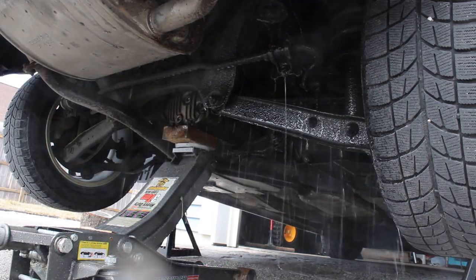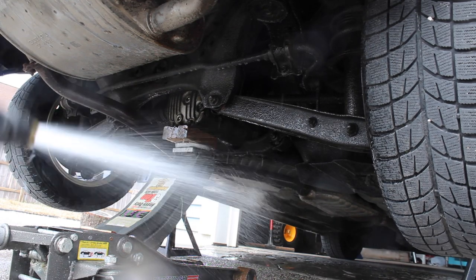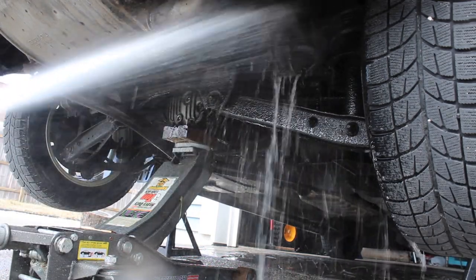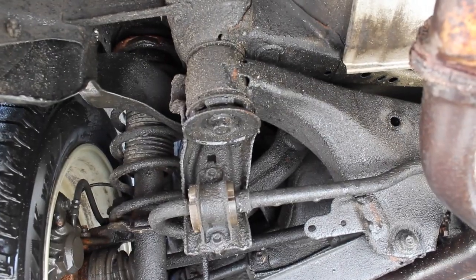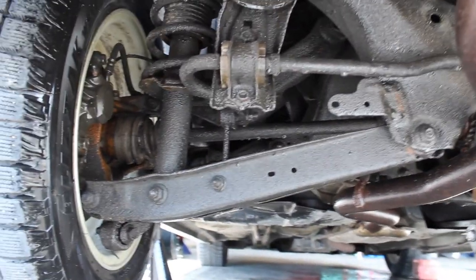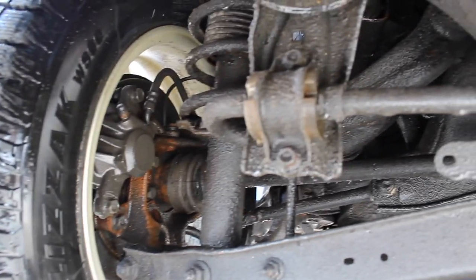As I'm spraying the undercarriage here, it just kind of wicks off — it's almost like Rain-X on your windshield; the water is repelled and doesn't want to stick at all. Here's the underside of my car after five winters in Michigan. They put a lot of salt on the roads, as you can see from the picture of my garage floor earlier, and not a whole lot has changed from year four to year five.